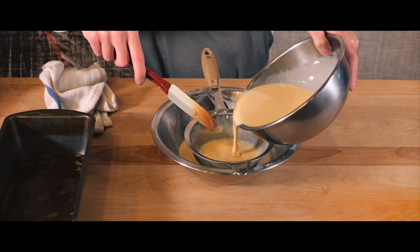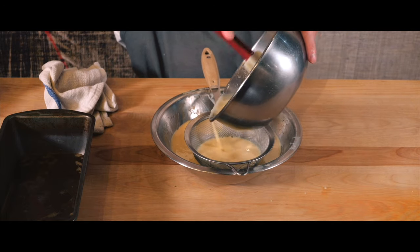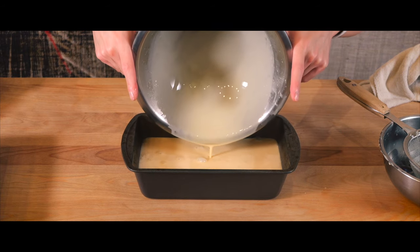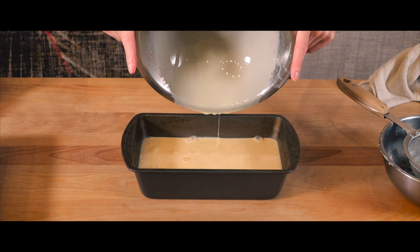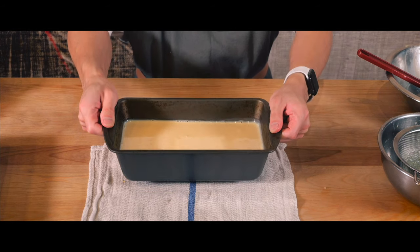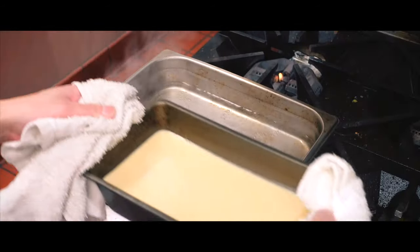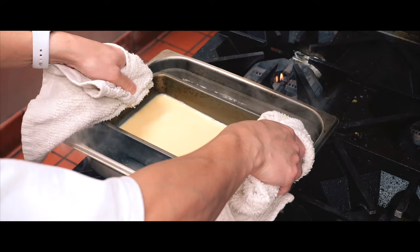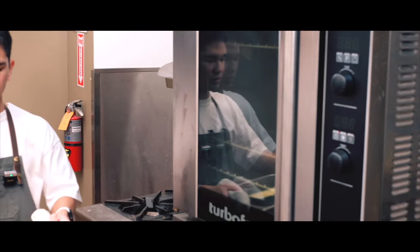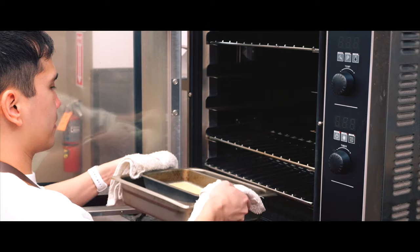I'm going to strain it a second time, because if I'm doing this, I want every bite to melt in the mouth. With the mixture ready, I'll release any trapped bubbles. Then it's time to start baking. But before popping it in the oven, I need to set up a water bath to make sure this flan bakes just right. The water bath keeps the temperature around the flan consistent, preventing the custard from heating too quickly or the caramel layer from drying out. I'll let it bake for the next 60 minutes, giving me just enough time to clean up.